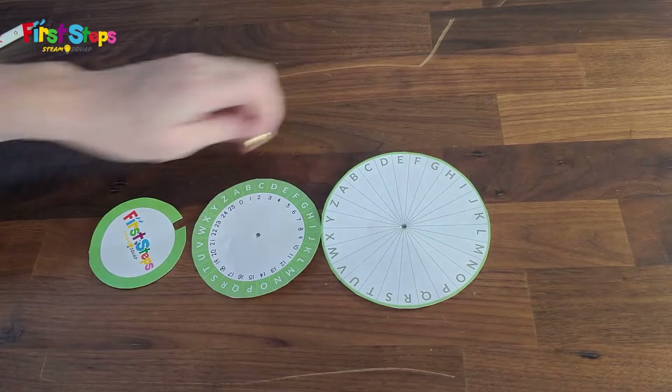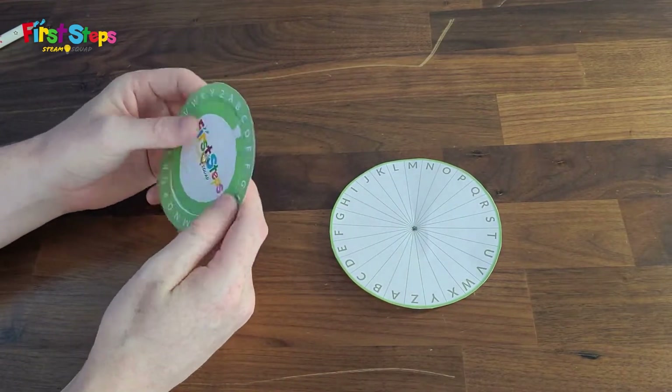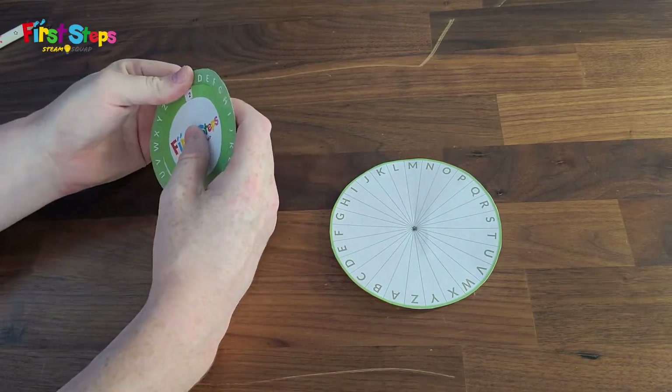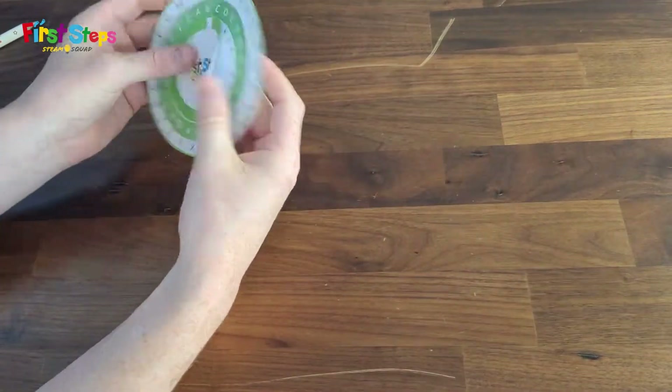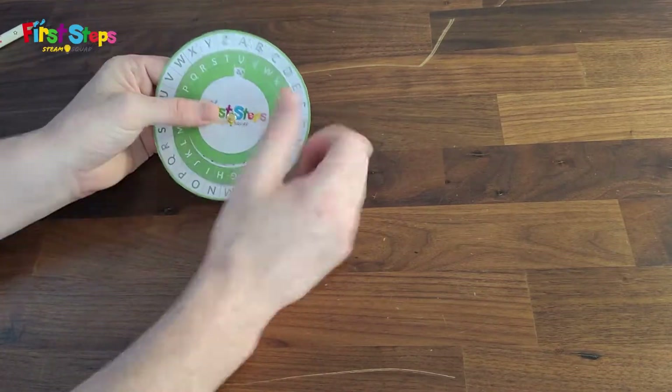Once you have cut out the three circles and made a hole in the center, next we can use a butterfly clip to hold them together. Now that you have made your code wheel, it is time to learn how to use it.